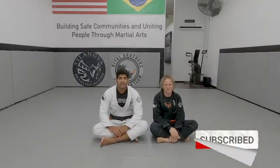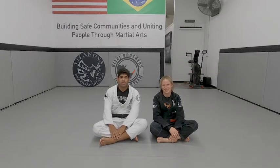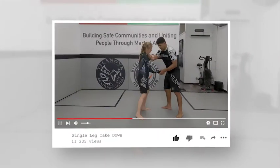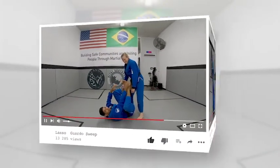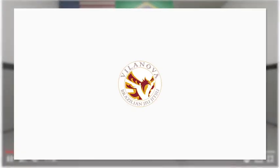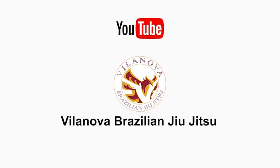Hope you enjoyed the technique. Like the video. Subscribe to our channel. See you tomorrow for more technique.